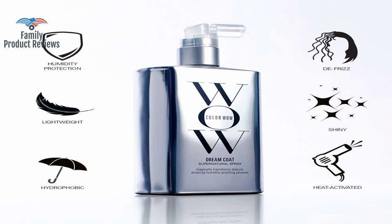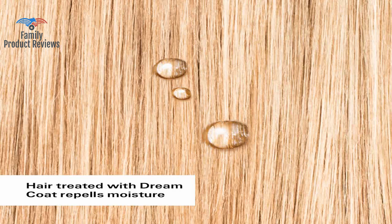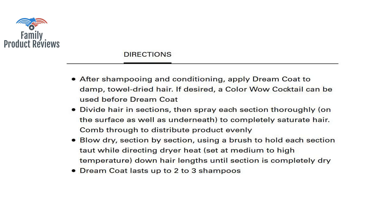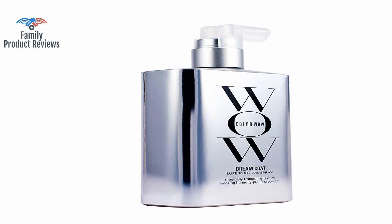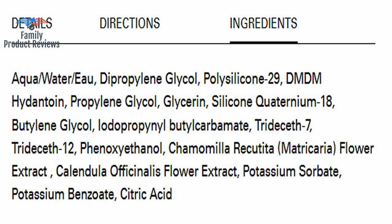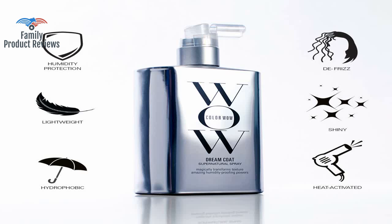It does take a minute to fully dry with a blow dryer but the results are worth the effort. You need to put your heat on blast and pull your hair taut as you blow dry to activate it. It is a good product but it is not Botox or keratin treatment — under humidity it doesn't work.